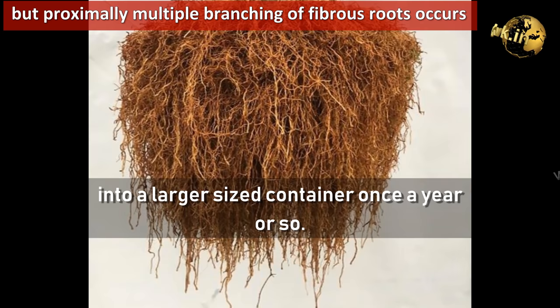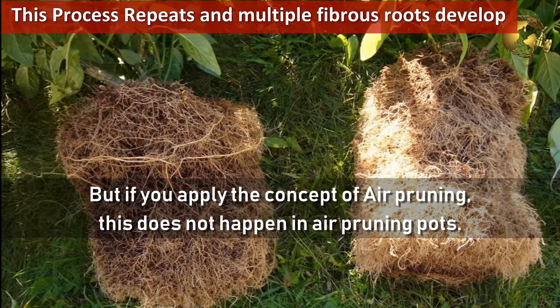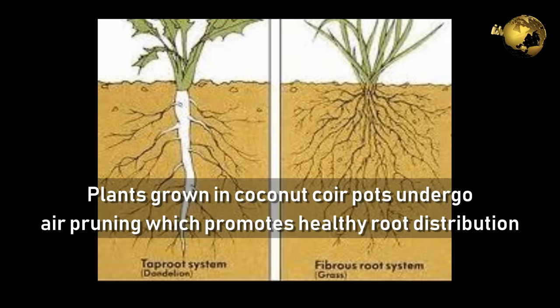But if you apply the concept of air pruning, this does not happen. Plants grown in coconut coir pots undergo air pruning, which promotes healthy root distribution and avoids root coiling.